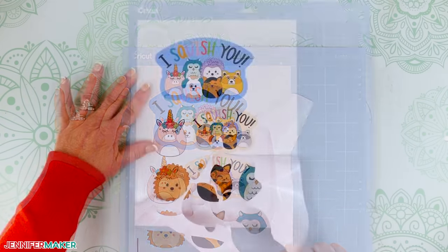Step four — print then cut the vinyl t-shirt design. Back on the canvas, use the eye icons to hide the stickers and reveal the t-shirt design. Make sure it's the larger design, not the one used for a sticker. Now click make it. Change the material size if needed — my printable iron-on vinyl sheet is eight and a half by eleven inches. And even though we're using iron-on vinyl, you do not need to mirror the design. Then click continue.